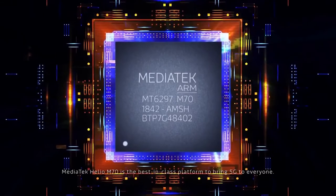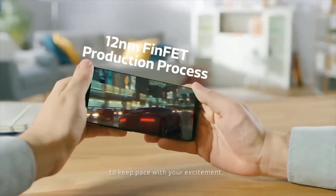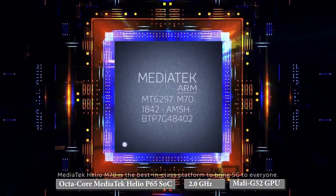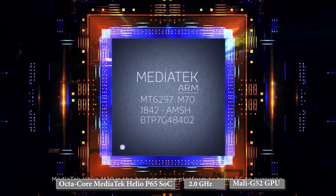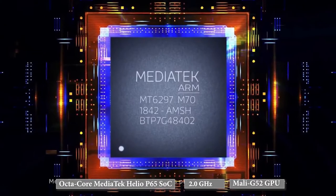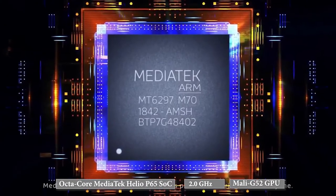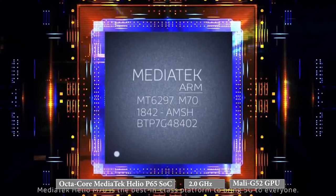Vivo S1 comes powered with an octa-core Mediatek Helio P65 SoC clocked at 2.0GHz, along with a Mali G52 integrated GPU. Vivo S1 is the first smartphone in India to embody this latest processor offering by Mediatek. However, the Helio P65 is not an upgrade over the Helio P60 and doesn't offer an overpowering performance peak by any means.